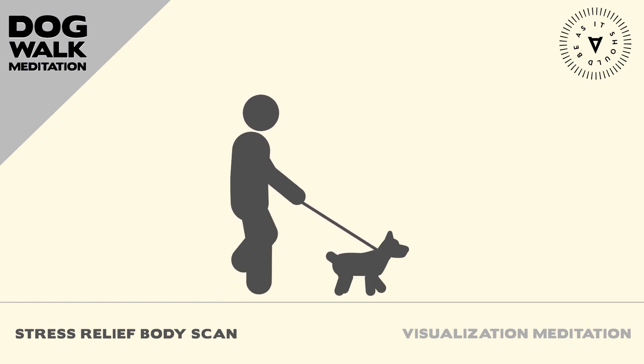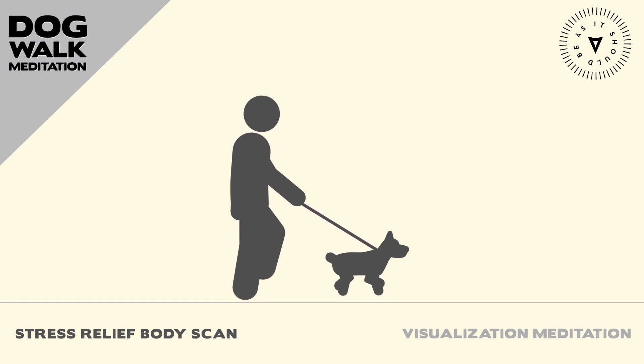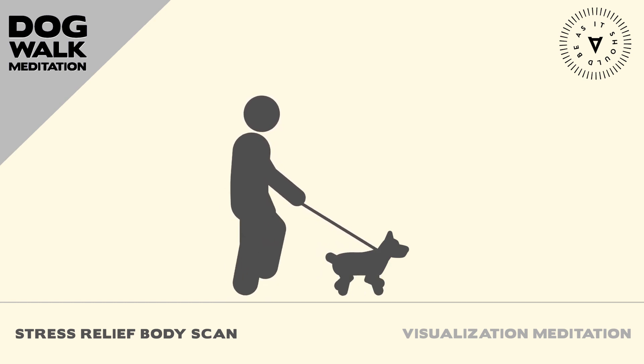Bring your attention to your chest and heart center. Take a few deep breaths and imagine your heart opening, radiating love and compassion.